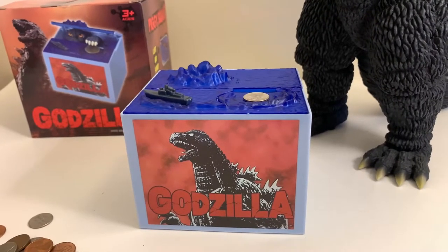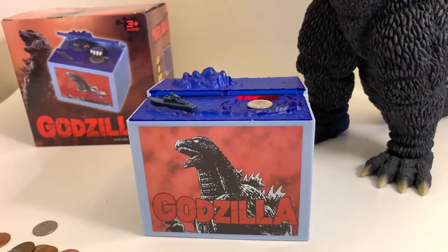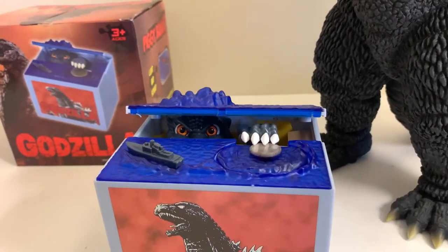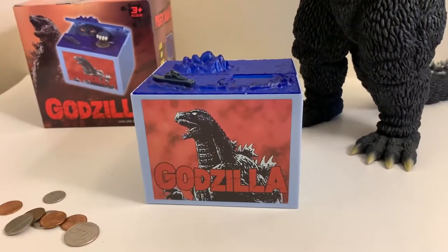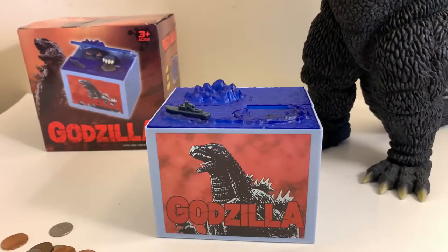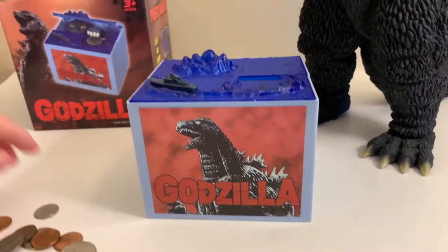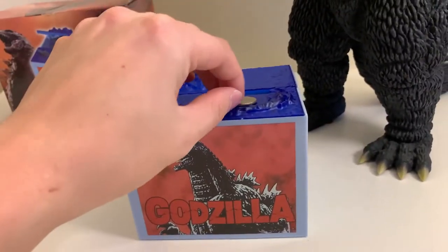We got a little '84 Godzilla growl there, as well as just regular Godzilla roars — that's pretty cool. I'm waiting for the music because there are music themes that this thing plays.